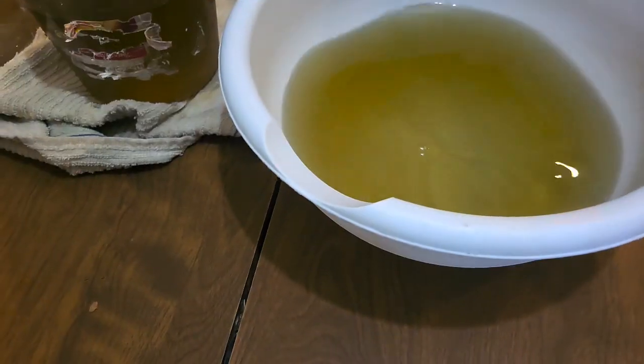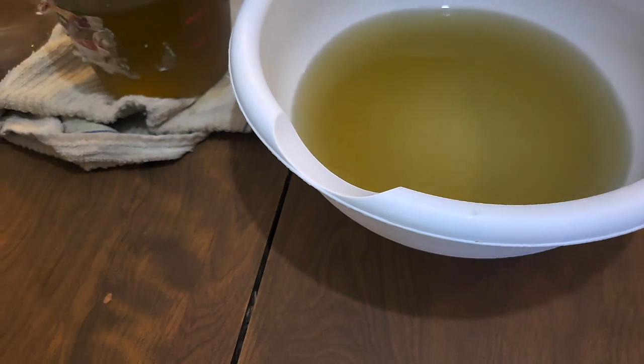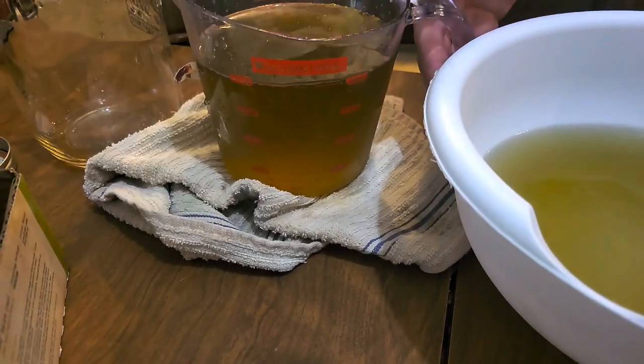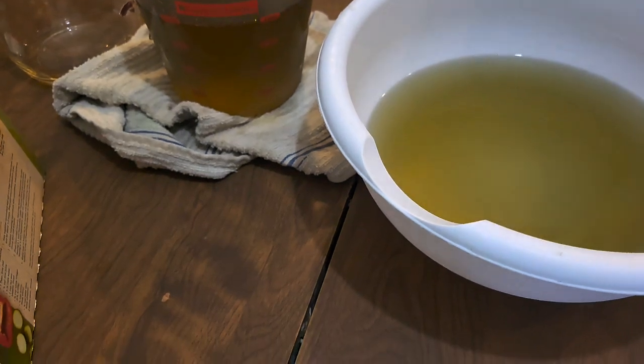Four cups of the honeysuckle tea from where they steeped overnight. And there you go — perfect. And now that will go to a boil.